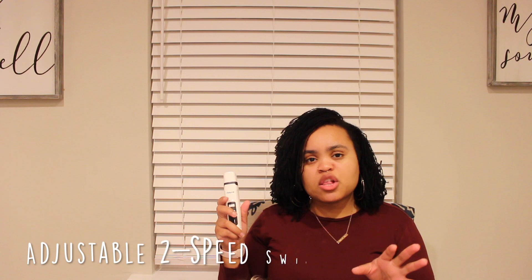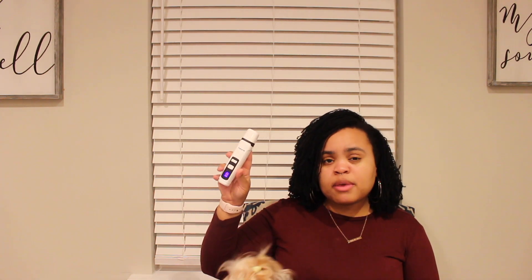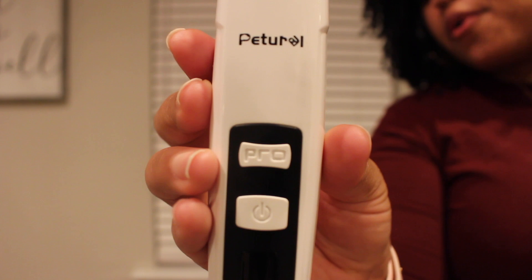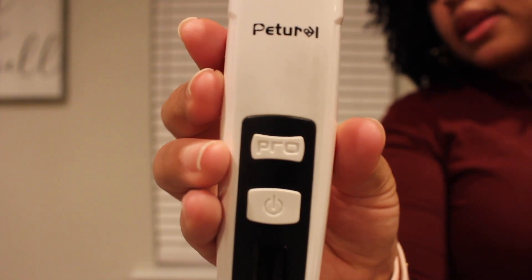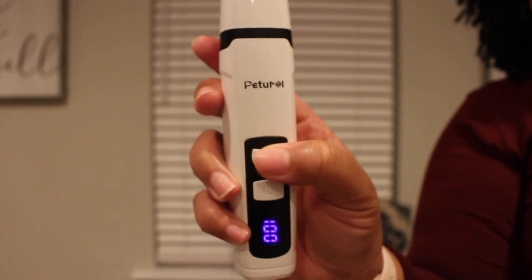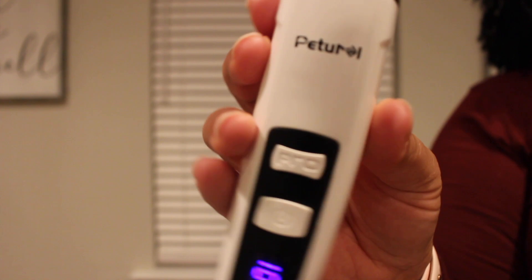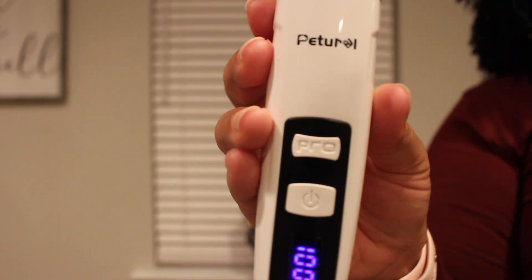Another interesting thing about the Peturl nail grinder is that it has adjustable speed. If you're a beginner and want to start off slow, you can start at the slower speed. But if you're a pro and you've been doing nail grinding for years, you can pick it up. This is their slow speed. There's a button on there that says 'pro' and that's how you turn the speed up. So this is at 100 — your regular speed — and then if you press pro, you see it goes up. You can hear the adjustment in speed; it's a little more loud and a little more fast.